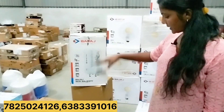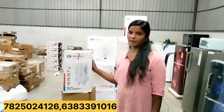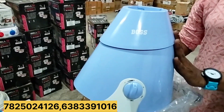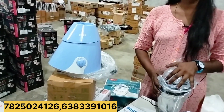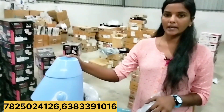This is a limited piece — maximum 10 pieces are available. If you want to get it, you can get it. This is the Boss Mix. We can get 750 watts, 3-jar. We can get MRP. This is 3-jar. We can get 600 rupees to 700 rupees.